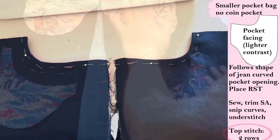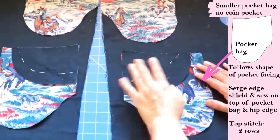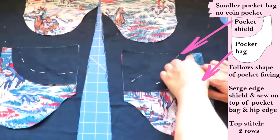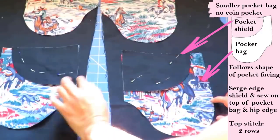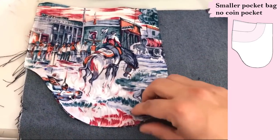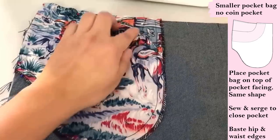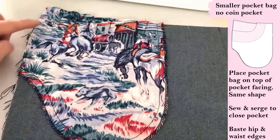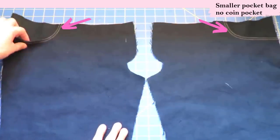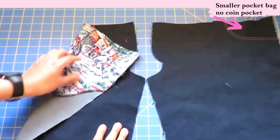After trimming the seam allowance and snipping the curves, I'm understitching with the seam allowance tucked under the lighter fabric — this always keeps it super neat and keeps the pocket facing inside without being seen. We usually use a lighter fabric; it can be contrasting. After this, we flip the pocket facing to the inside, pin along the curve, and traditional jeans have two rows of top stitching. Here are the other pieces — the pocket bag is cut from a contrast fabric and on top is the denim pocket shield, which is what you see behind the pocket opening. After cleaning that edge, sew the shield on top of the pocket bag to form one piece.